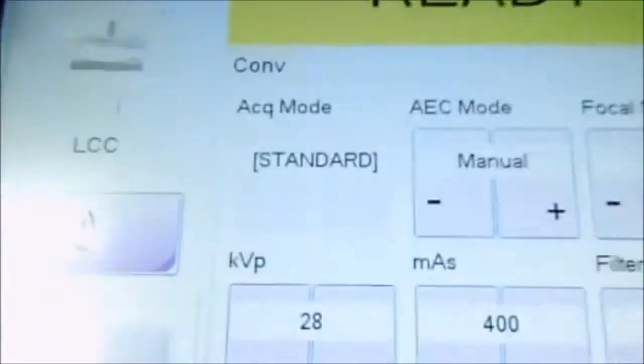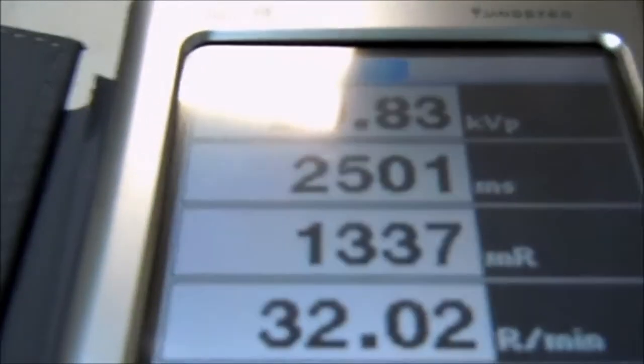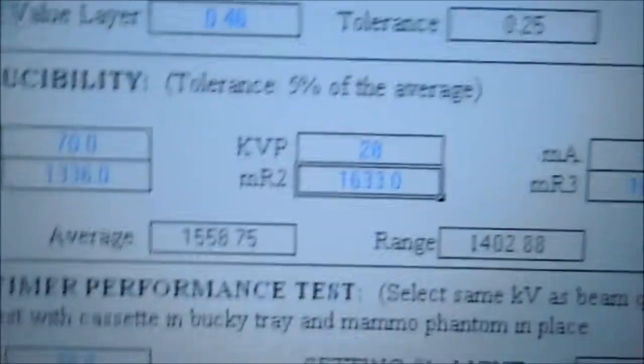We're going to take our second shot at the same techniques and just make sure that we're getting the same readings throughout each shot. Here we have 13.37, so we're going to put here 13.37.